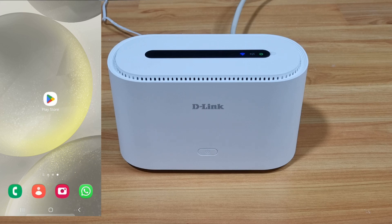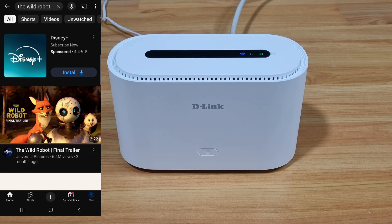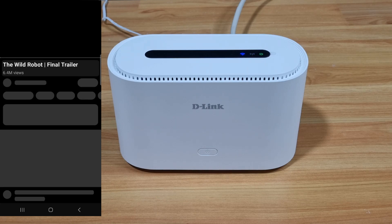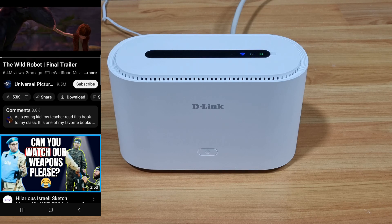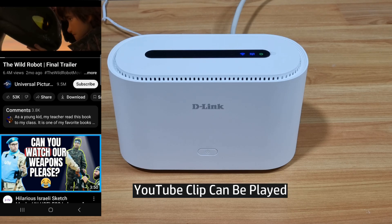Next, let's play a YouTube clip. We'll play this clip, and you're able to play the YouTube clip successfully.